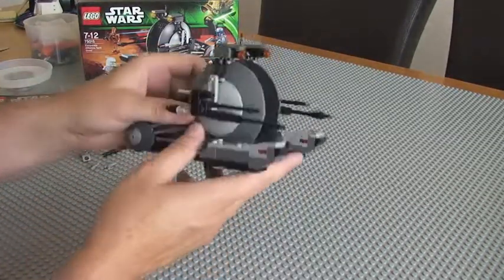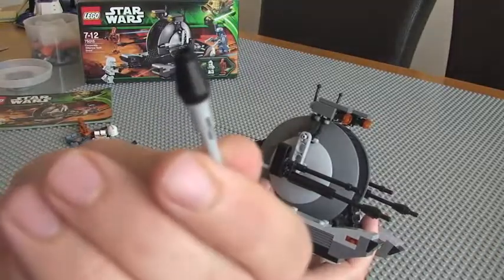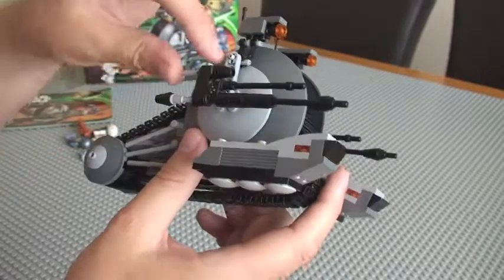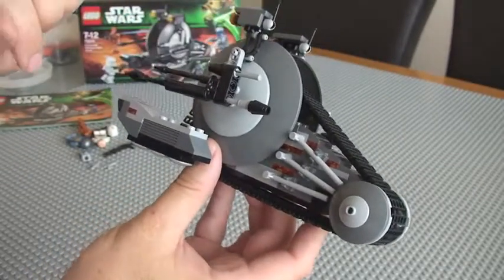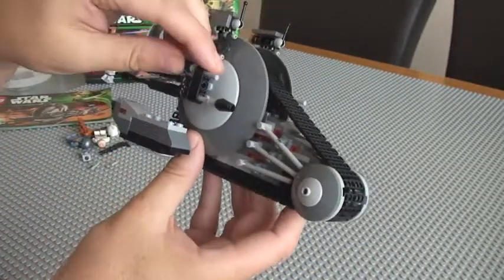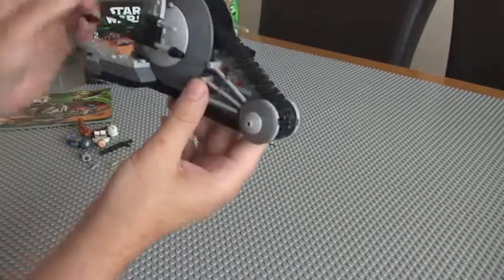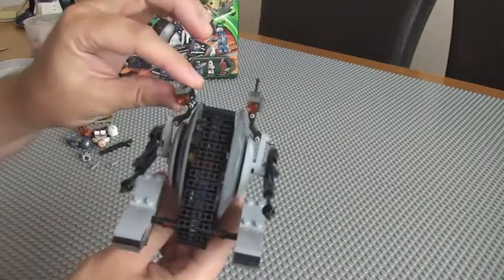Probably the only other real main feature on this are a couple of flick missiles — one there, and again one on this side. You can see some others here but these aren't actually flick missiles. You've got these front pieces — the feet — which move up and down, and at the top here these can sort of move but not particularly brilliantly.